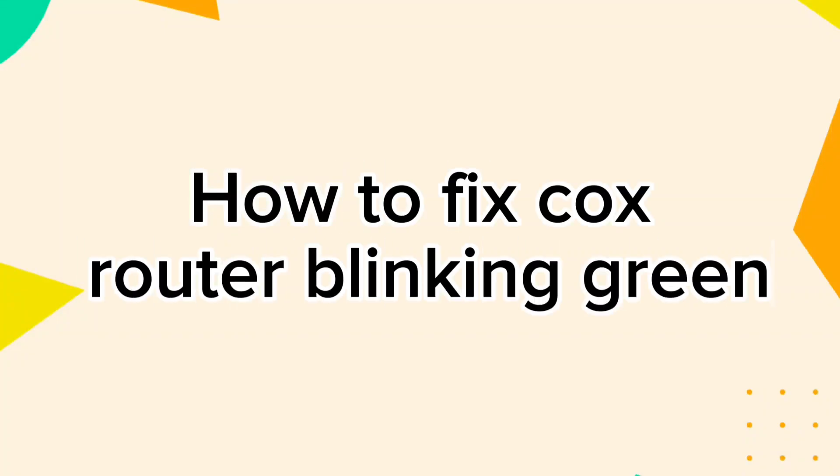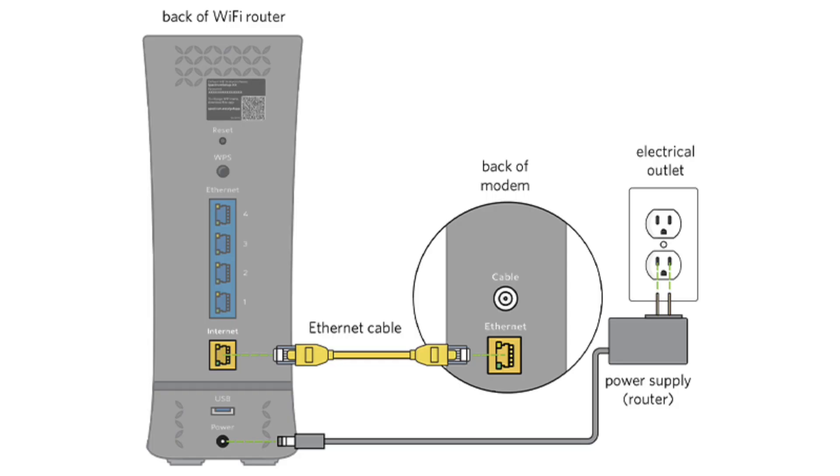How to fix Cox Router Blinking Green. First of all, ensure all cables are securely connected, such as your power cable, ethernet cable, and coaxial cable. Make sure the power cable is firmly plugged into the router and the electrical outlet.